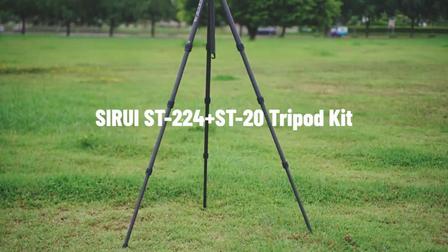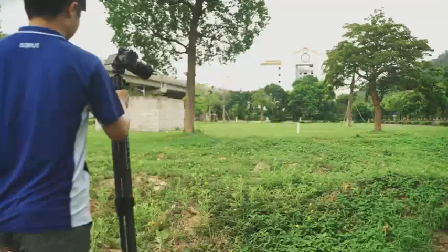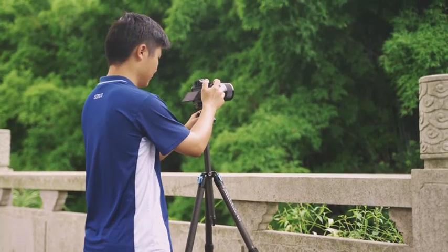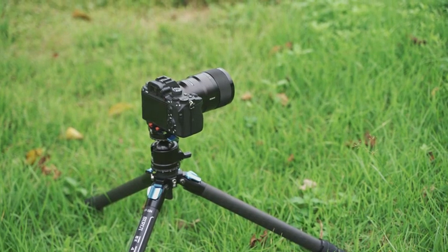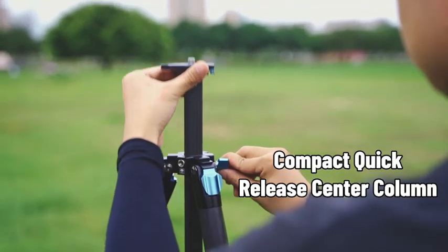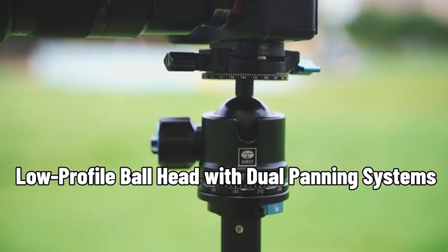The Sirui ST-224 Plus ST-20 Tripod Kit includes a compact quick-release tripod and a low-profile ball head with dual panning systems. Suitable for various types of outdoor shooting, the kit has the following advantages: taller and more stable, waterproof triangular center column, quick-release threaded stud, and low-profile ball head with dual panning systems.